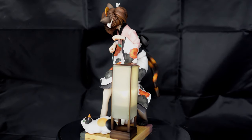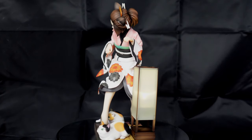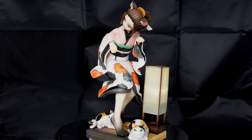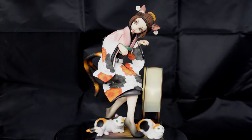Anyways, taking a look at the figure all the way around — this is what she looks like. She's beautiful. And since the cats and the lamp are magnetic, along with the tatami for the base, you can set them up however you want.